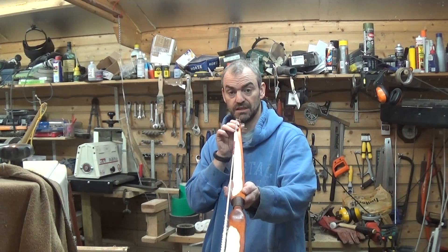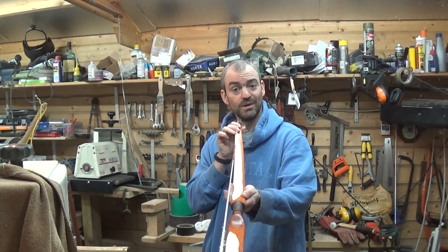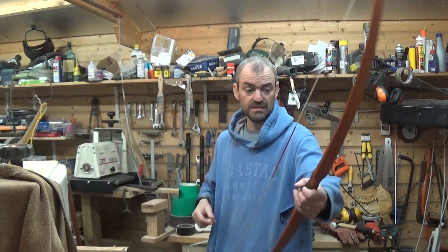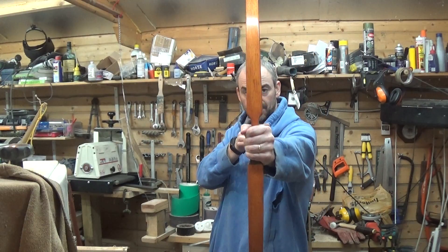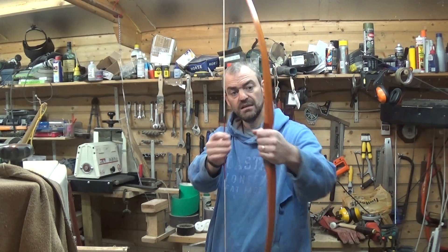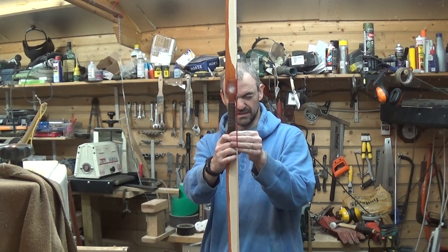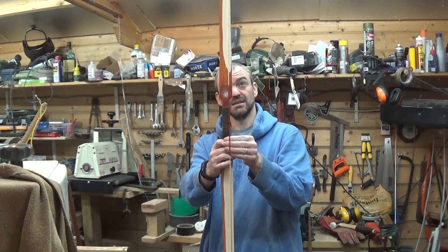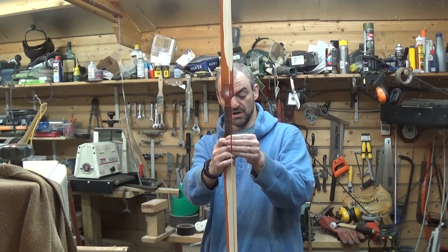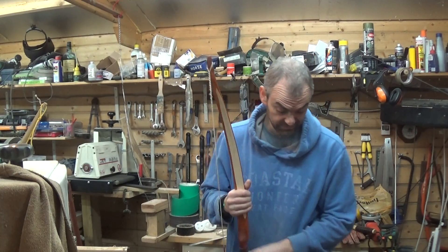So there you go — how to twist a bow, or how to hopefully untwist it. Some bows are more difficult than others. My pyramid bows in particular are really, really difficult to get right. That's falling outside the handle now, so that's a classic example of a buggered bow. Anyway, thanks for watching. Hopefully that's helped.